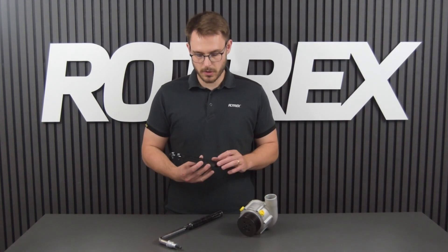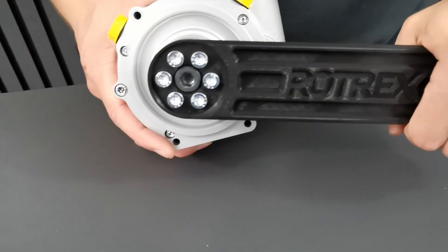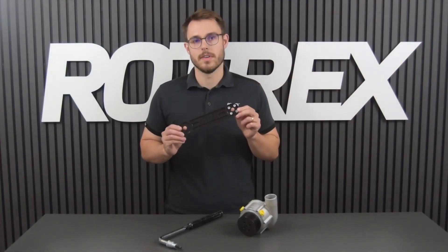We're going to begin by removing the old pulley. To do that we're going to need a breaker bar fitted with an eight millimeter allen key and a tool to hold the pulley. This one is actually a 3D printed version that's available on our website. So to remove the pulley we're going to fit the pulley removal tool to hold the pulley, then we're going to use our breaker bar to loosen the bolt in the middle. This may require some force.